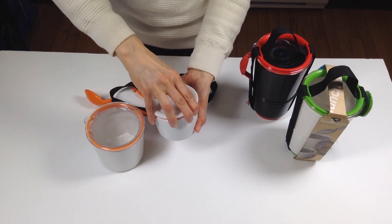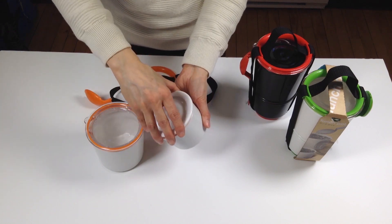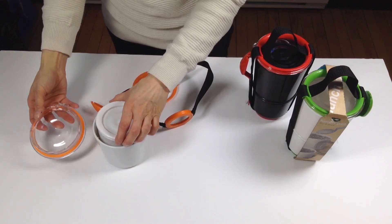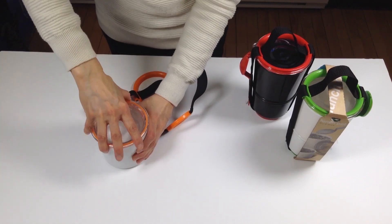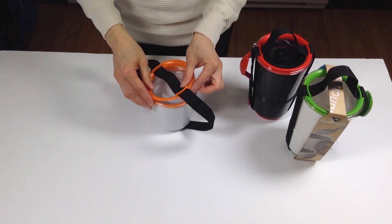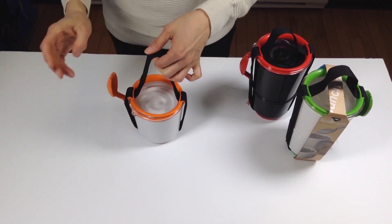The small one is also a twist cap with a silicone seal as well. What's neat about this box is once you're done, it becomes much more compact — you put the small one in the large one, and you just pull the strap on the handle, and it holds as well.